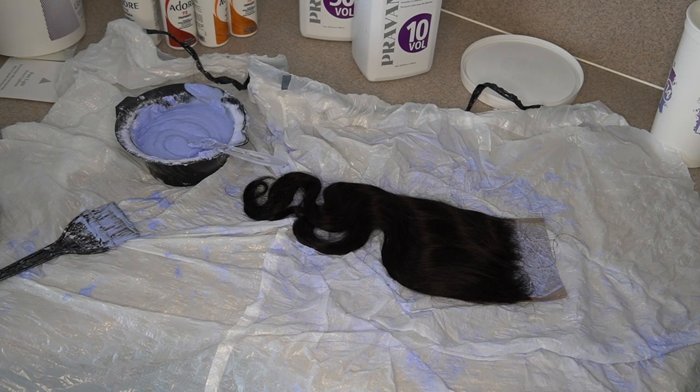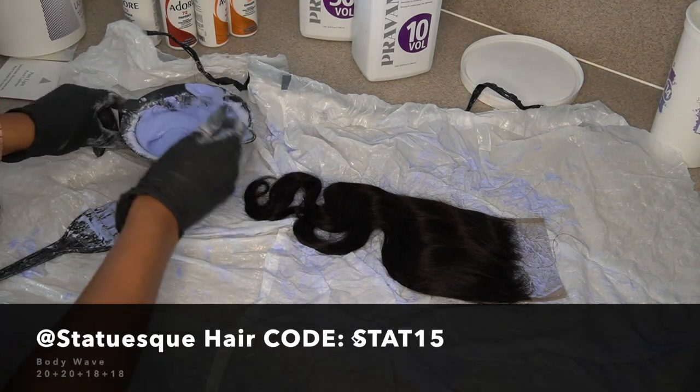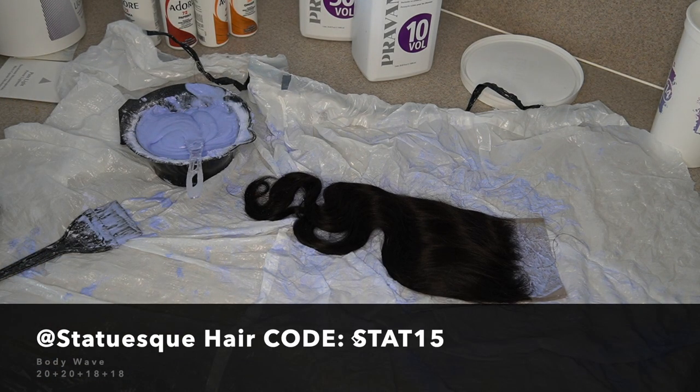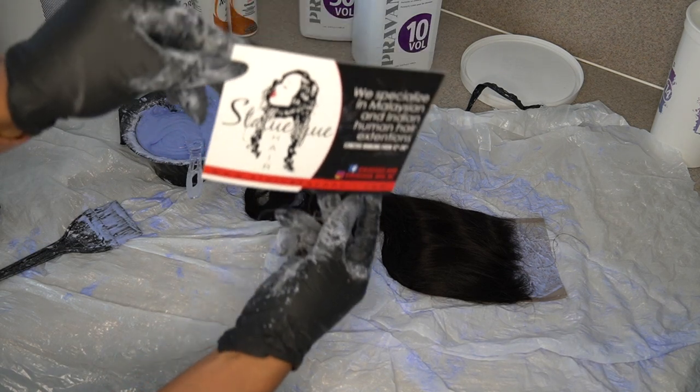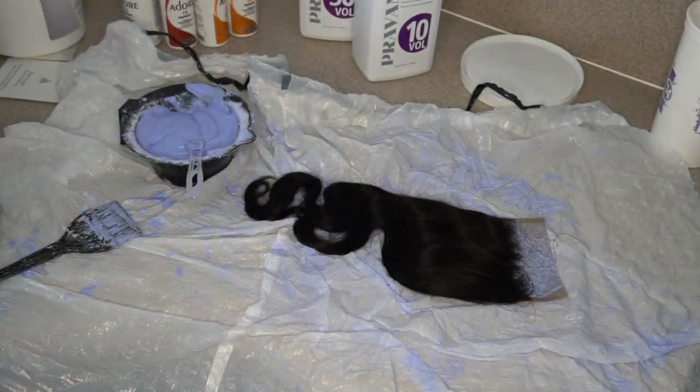First things first, you want to bleach your hair. This hair came from Statuesque Hair. I got — I think two 20s and an 18 as far as bundles, and then I got an 18-inch closure. I'm going to put everything below so you guys can go straight to her website and order this hair.